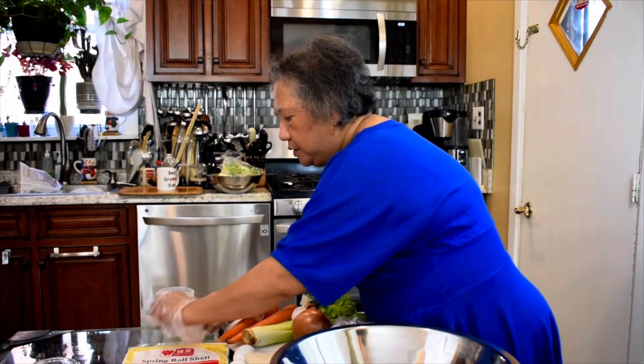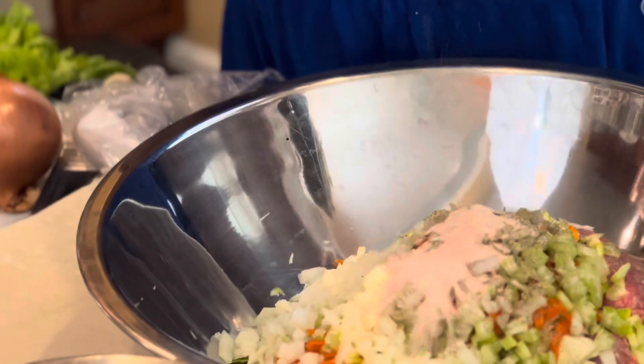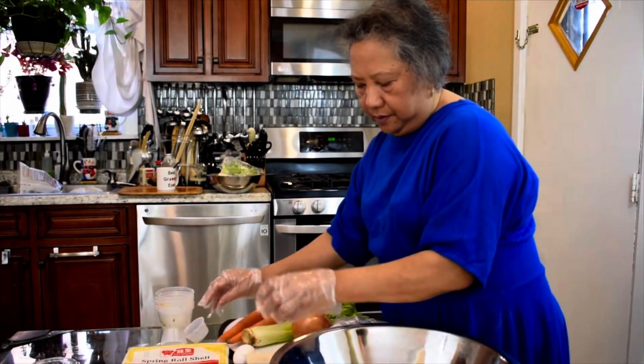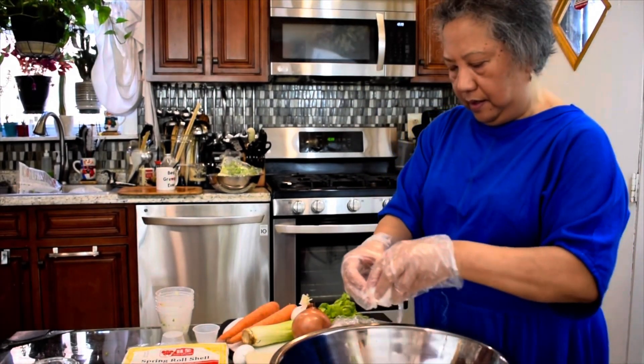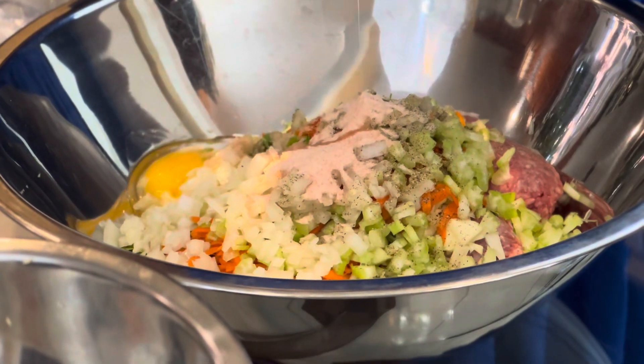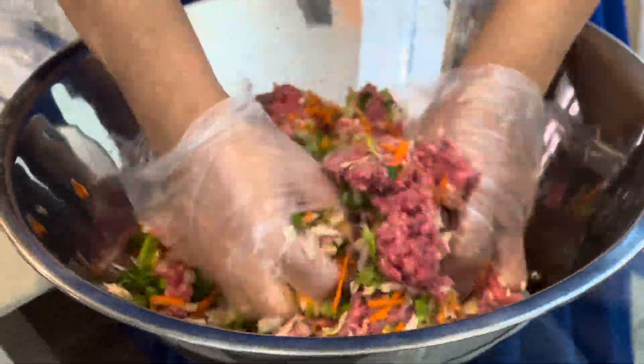Put in your salt, add one egg, then mix it all well together.